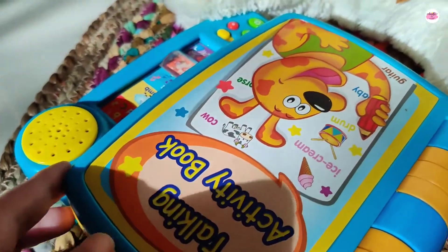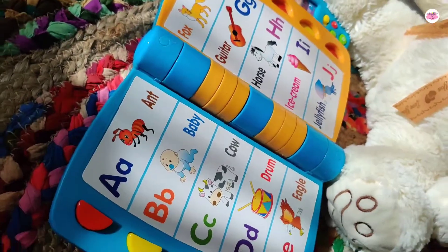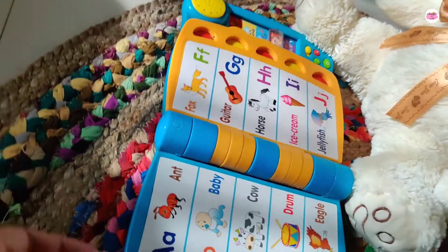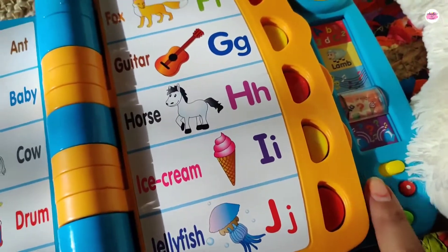This is a talking activity book we bought from Hamleys store and you will get it there. Otherwise, you will get it on Firstcry.com and Hamleys, which is the online website, or Amazon. I will provide the purchase link.